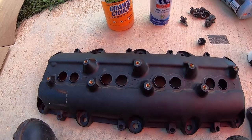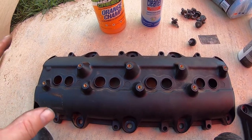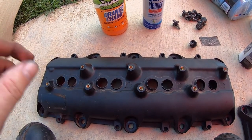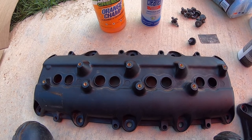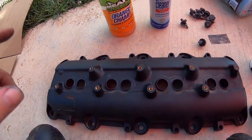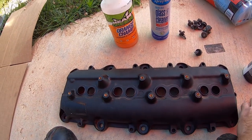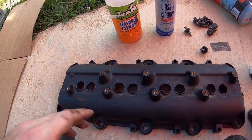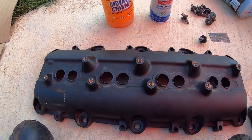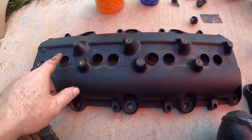There are a couple of reasons we're doing orange. We're putting a Hellcat oil pump in this vehicle, and baseline Hellcat valve covers are orange — the Red Eye is red and the Demon has black. Since we're using a standard Hellcat oil pump we're going orange. Also, I asked the person who's receiving this truck what one of their favorite colors was, and it happened to be orange.